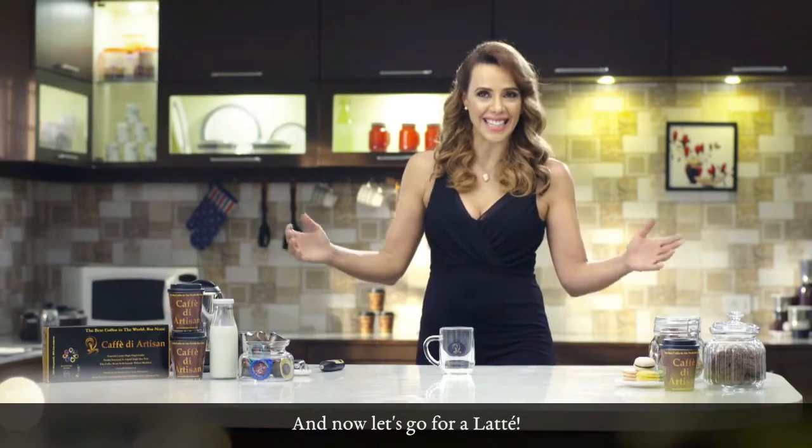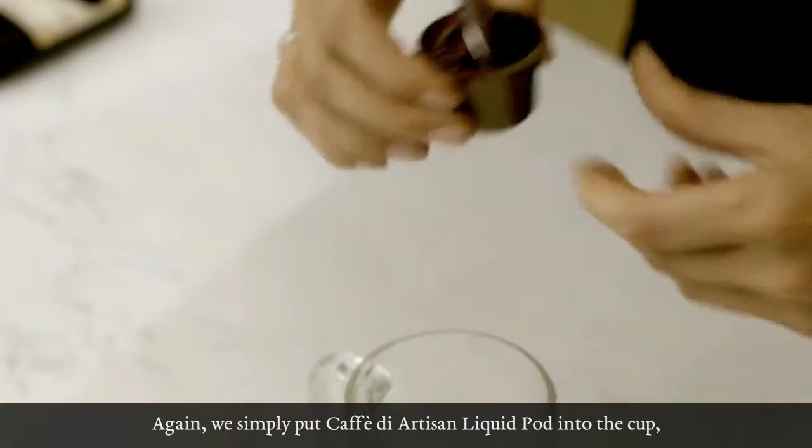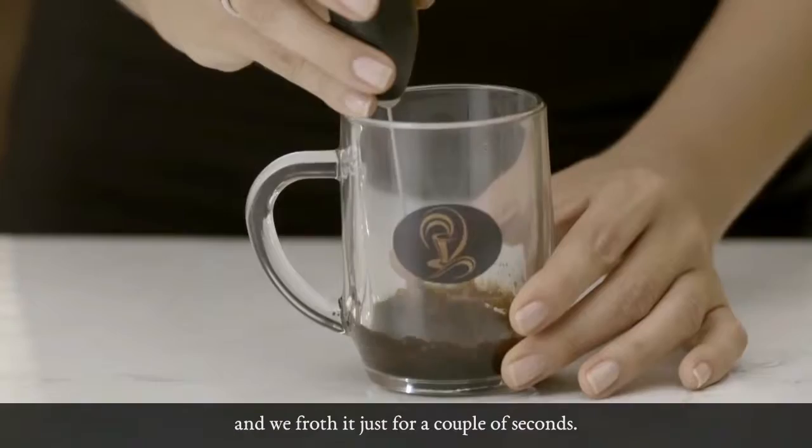And now let's go for a latte! We simply put Café d'Artisan liquid hot into a cup, and we froth it just for a couple of seconds.